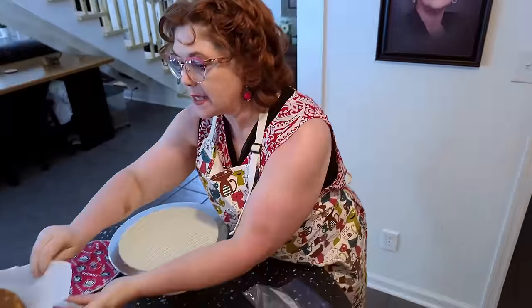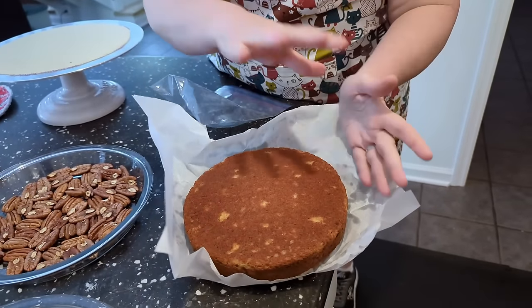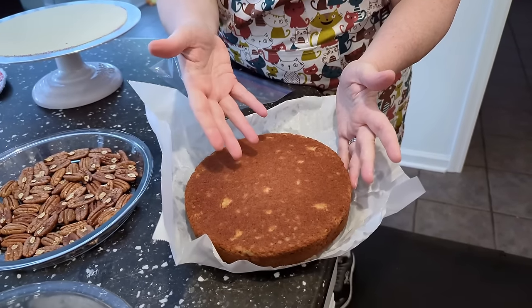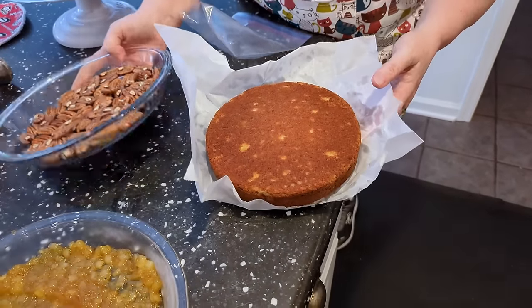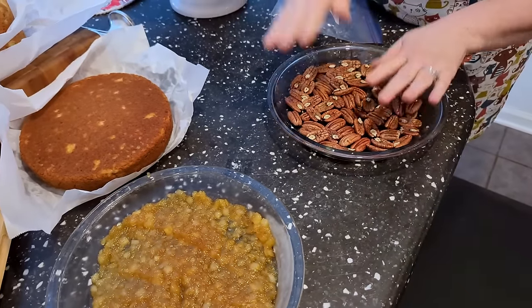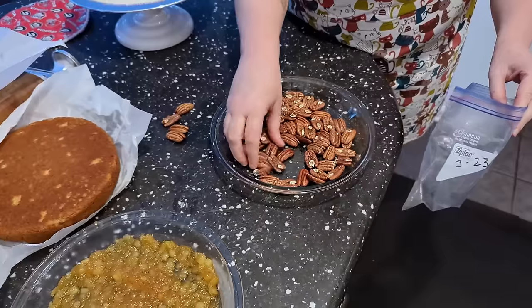Time to ice the cake. We've got our icing and our beautiful cake layers. If you had put pecans in the bottom of one of the cake pans, when you flip it upside down it has pecans all over the top, and you can use it for decor if you like the way that looks. But I'm going to use the pineapple version. Here are our pecans that we toasted, and we're going to take out some really pretty ones to decorate the top of the cake and the sides.